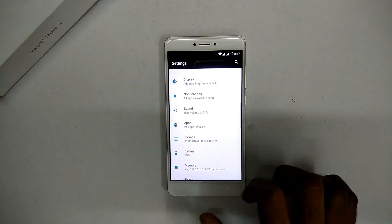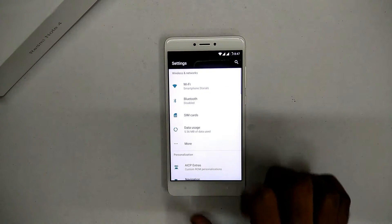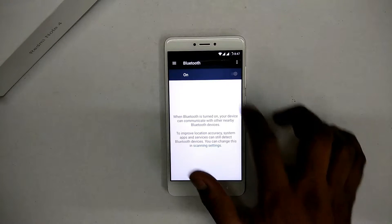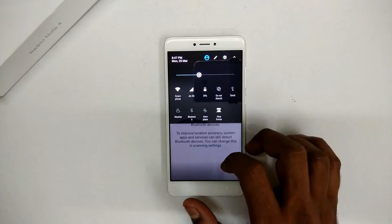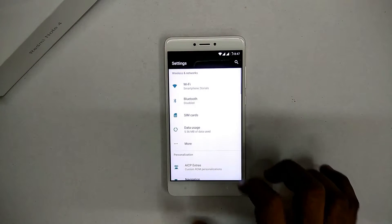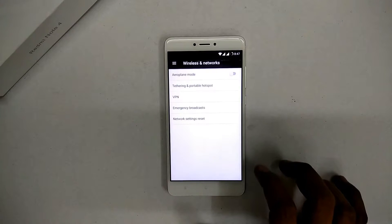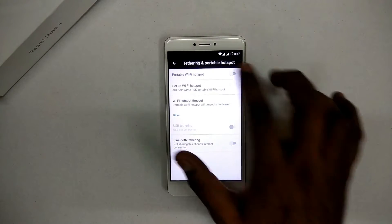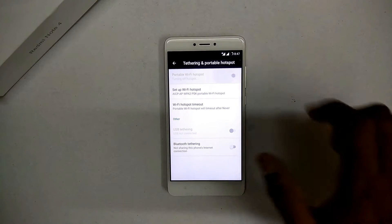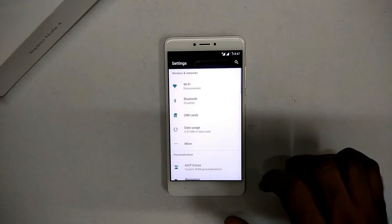Wi-Fi is working fine, Bluetooth seems to be working perfectly fine, dual SIM is working, VoLTE is working perfectly fine. Hotspot — let's see if that works. There you go, hotspot is working as well. All in all, I don't see a single bug that should stop you from using this ROM as a daily driver.